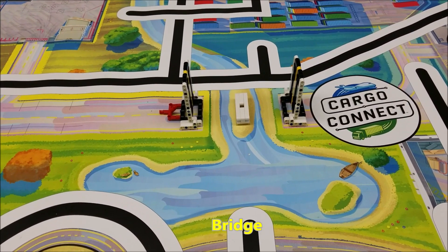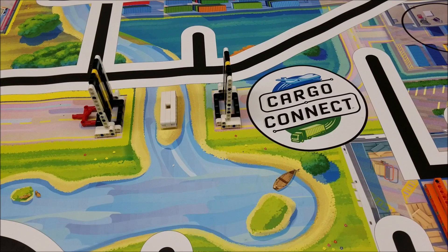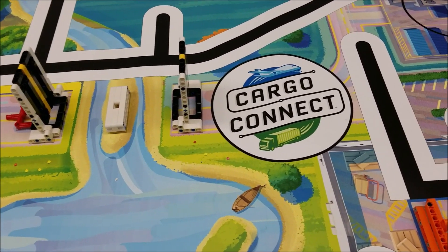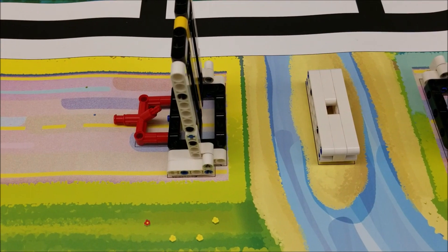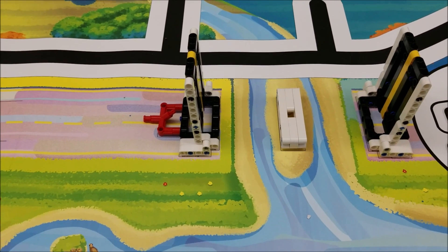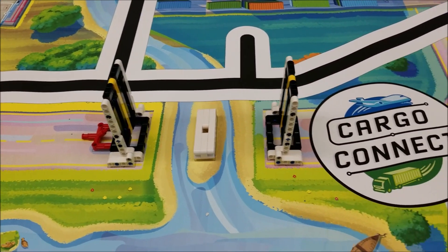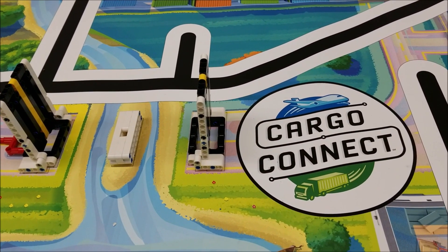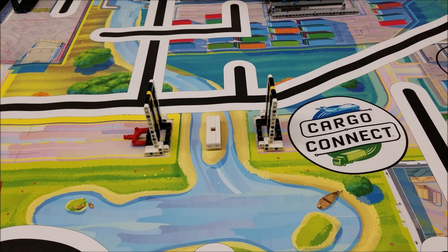For the bridge mission, we're going to be right here in the middle of the table, just to the left or west of the Cargo Connect logo right here. So they will get placed right here in the upright position. If you'll notice the red piece is there. And the other one is right next to the Cargo Connect logo. So that will be the bridge mission.